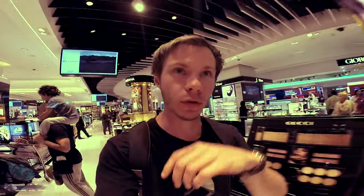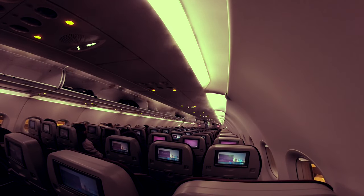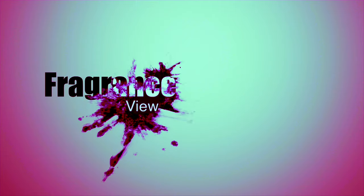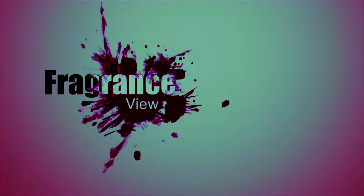There are loads here but I'm running out of time because my flight boards soon, so I'm going to go.